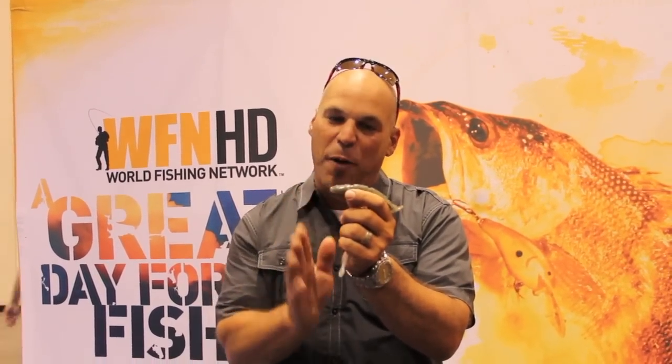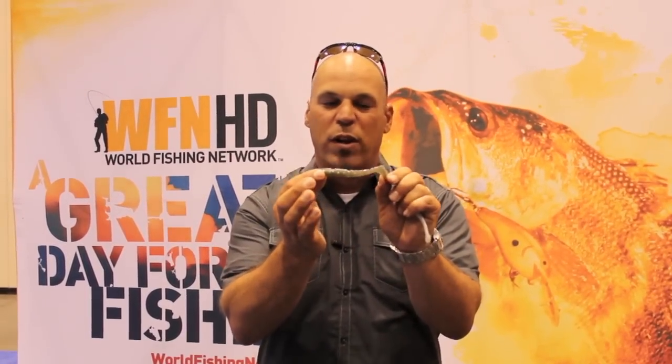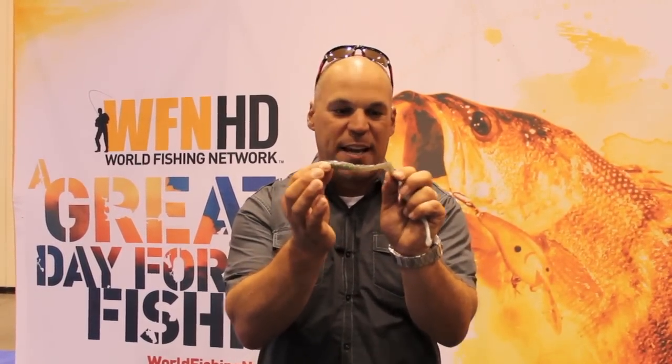And on the flip side, here's its brother — the Swinging Hammer. This is the same profile bait as the 4.8 Hammershack, a 4.8 swimbait with a really aggressive cut tail on it with a 10-degree angle.